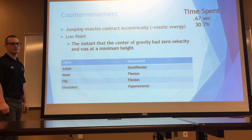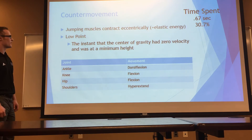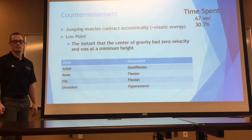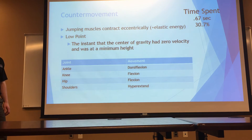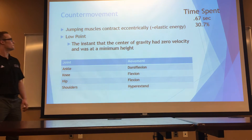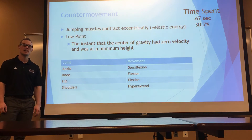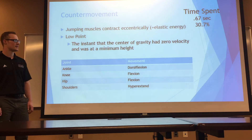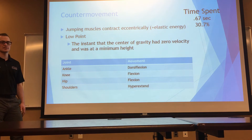We're going to break down the critical features in a little more depth, starting with the counter movement. On average during Joe's jumps, he spent about 0.67 seconds in the counter movement phase, which was about 30% of the entire movement. During the counter movement, the jumping muscles contract eccentrically, and due to the stretch recoil properties of the muscles in the human body, this loads up elastic energy in the muscles and allows the individual to propel themselves upward.